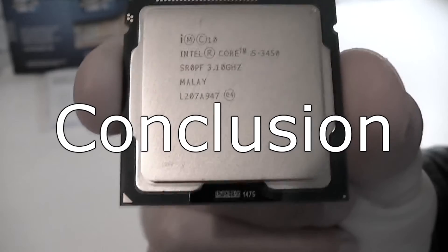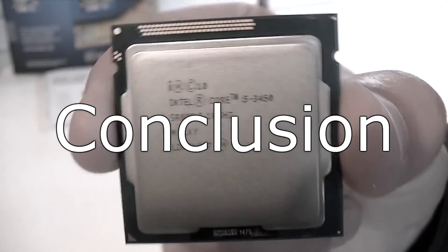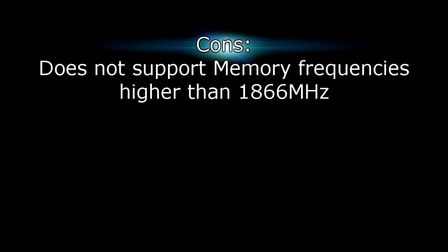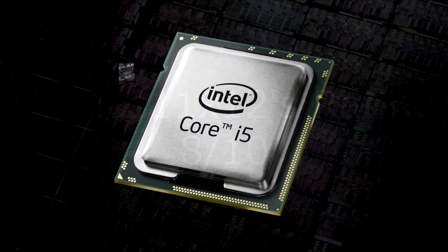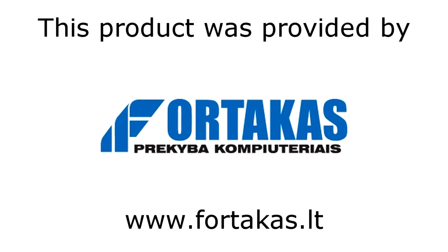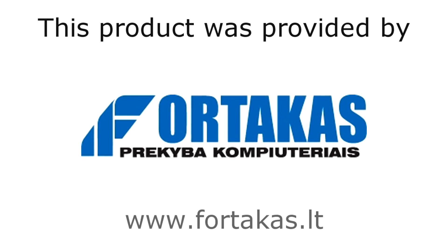If you need higher memory support, just pay a little more and get the i5-3550. For gamers this is a good choice. Pros are good performance, plays games just like a Core i7 CPU, very low power consumption, and low temperatures. The only con is it doesn't support memory frequencies higher than 1866MHz. That's why I give this processor an 8 out of 10, but I would still recommend it. Thanks to Fortegas for providing this product — one of the best computer stores and online shops in Europe. Thanks for watching and don't forget to subscribe.